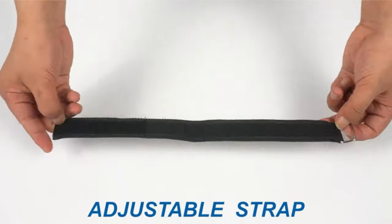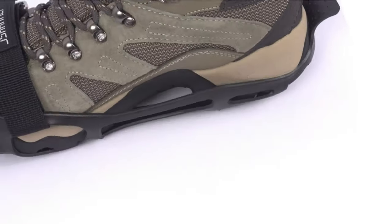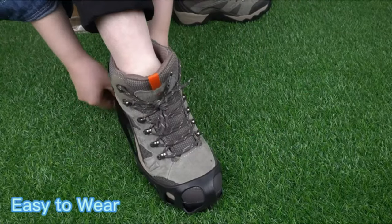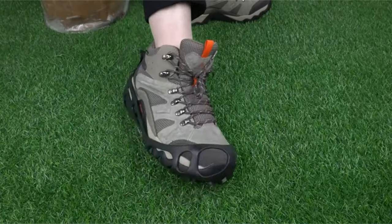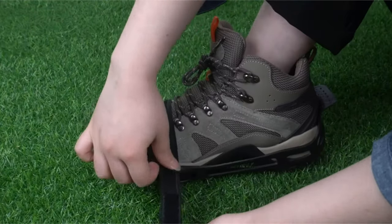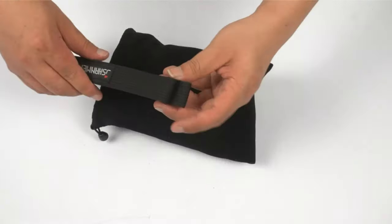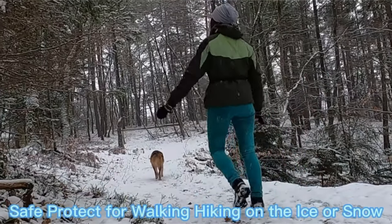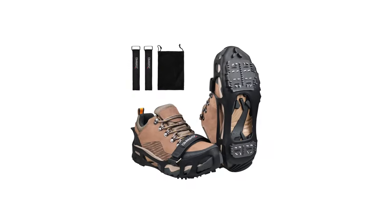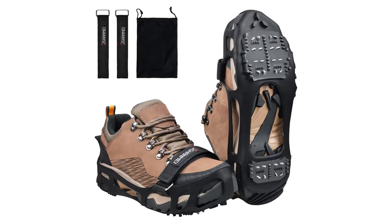Aggressive cleats and treads prevent slips and falls on ice, snow, and wet pavement. The proprietary material provides a flexible, lightweight, all-day traction solution. They fit easily and securely over your own shoes or boots, and fold small enough to keep in a pack or in your car. Made of premium thermoplastic elastomer material — ultralight, highly elastic, and not easy to break. Built-in shoe and toe pullers make them extremely easy to use and can be put on or taken off in seconds. Suitable for both male and female of any age — teenagers, adults, and elders. Great for icy roads, ice driveways, dangerous sections of trail, ice-covered boulders, winter trail running, hiking, and ice fishing.